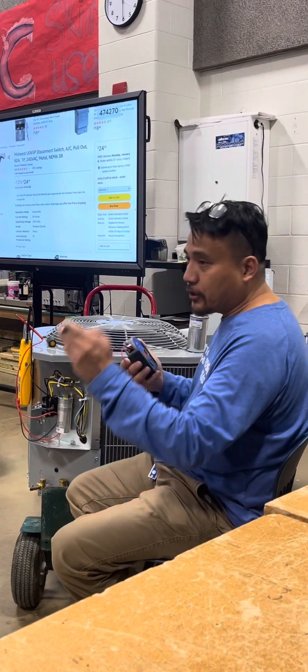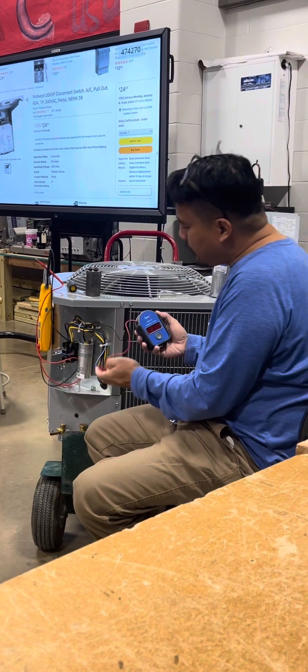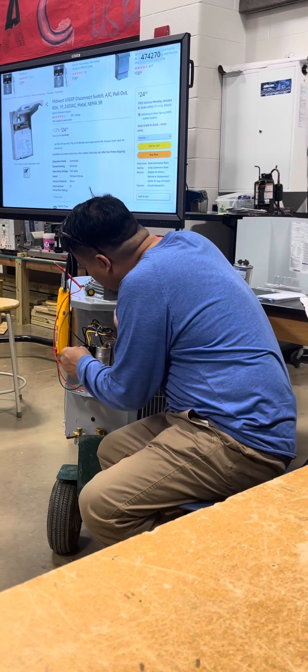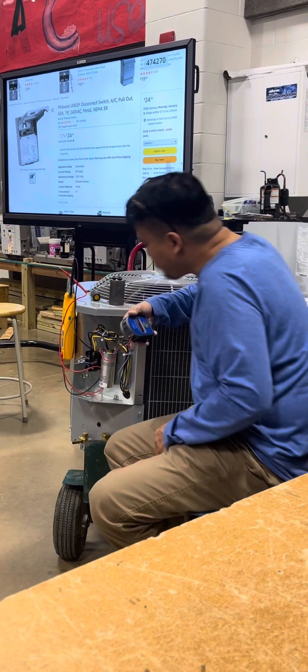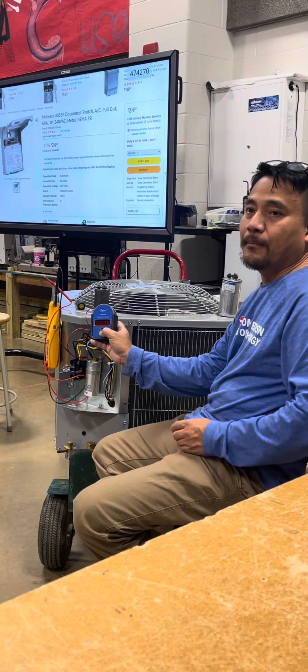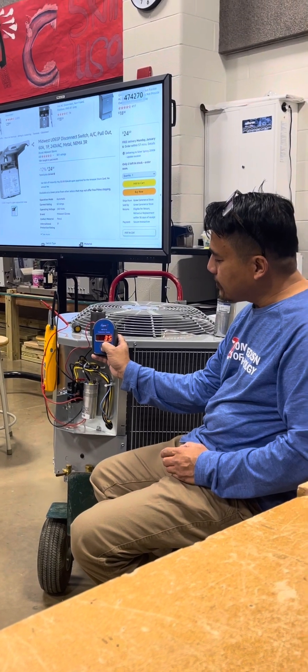We are going to connect common to common — the black to common, and there's a positive. We're going to connect first to HERM. That's magnetized. When I press hold, we're supposed to have 35. I'm holding right now. You have 35, 36.